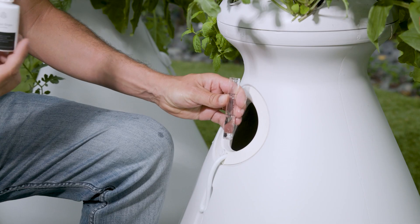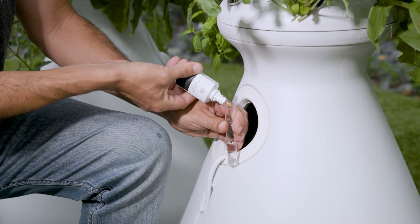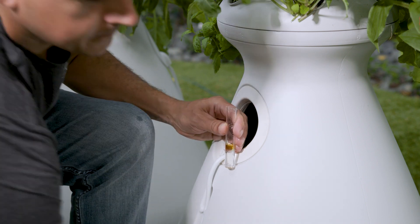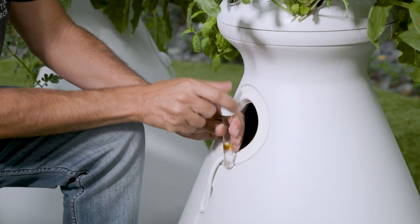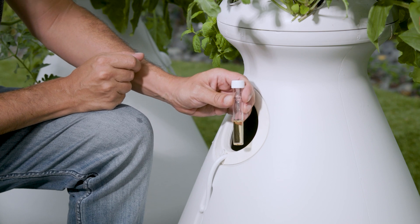To test that, you're going to take this vial here, fill it up with water from your farm stand, and then you're going to put five drops of our pH test solution into the vial. Next, shake it up and compare the water's color to the kit. Make sure it's in the acceptable range of orange to yellow.